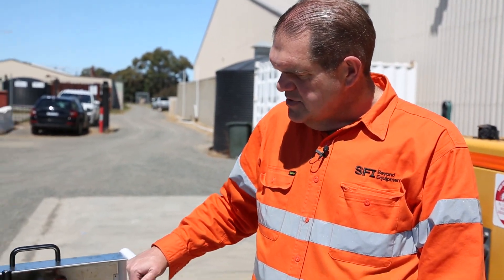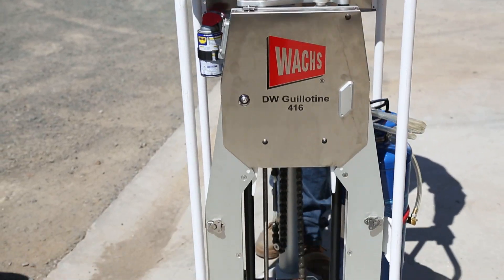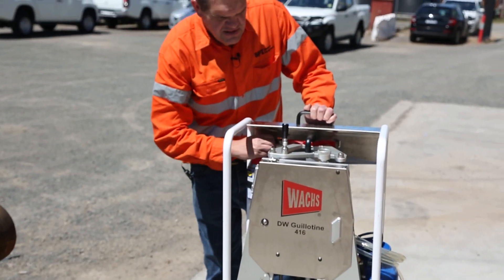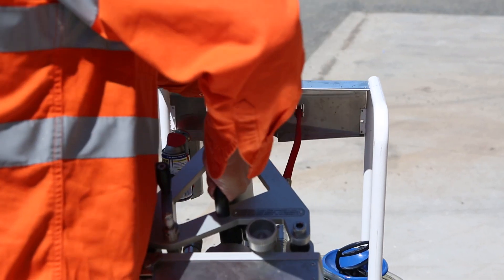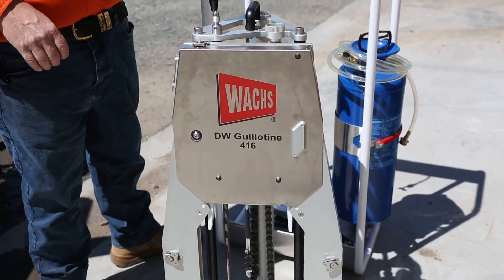Situated here, packed up in its optional carry trolley. It has a set of wheels under it so you can wheel it around if you wish. To remove the saw, we just take this little band off over here and lift the saw out and set it down.